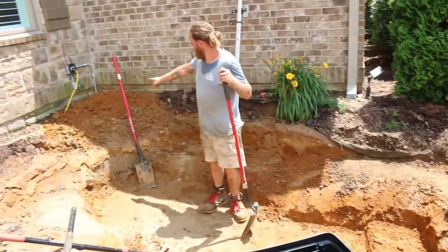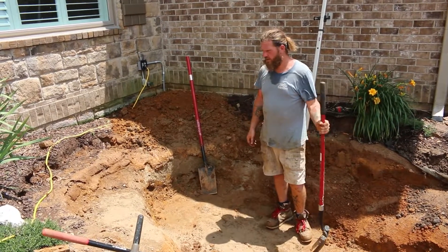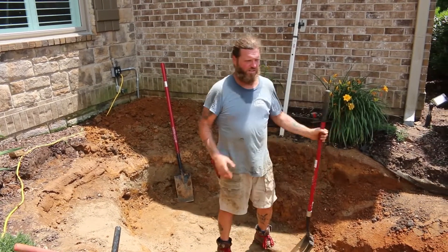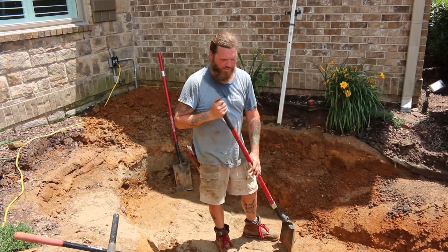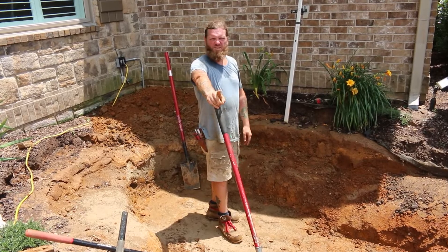And then we're going to put our Bio Falls right over here. We've got to get that leveled out and tamped down. We're going to get the liner in and rock going. We'll have several rocks in here by the end of today — I feel good about it as long as the weather holds out. Stay tuned.